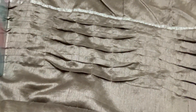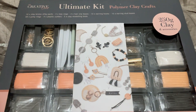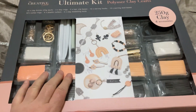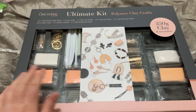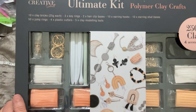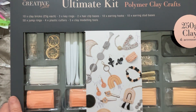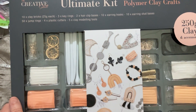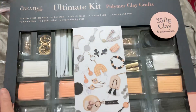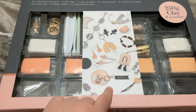The other thing my daughter gave me was this polymer clay jewellery set. I've been wanting to get into this for a while. I did order some polymer clay for her and I ages ago — we just haven't got around to doing it. But this comes with 10 clay bricks, 3 key rings, 2 hair clip bases, 10 earring hooks, 10 earring studs, 50 jump rings, 4 plastic cutters, and 5 clay modelling tools. So this comes with enough stuff to make a lot of these.